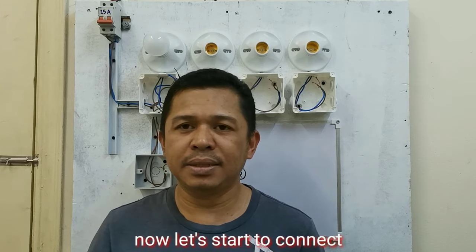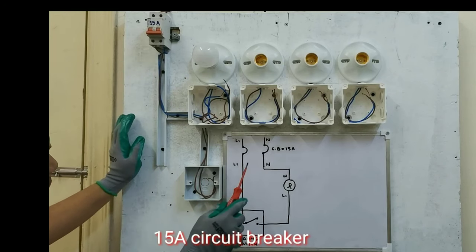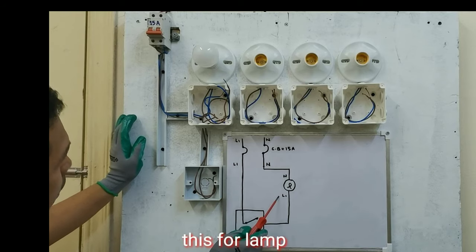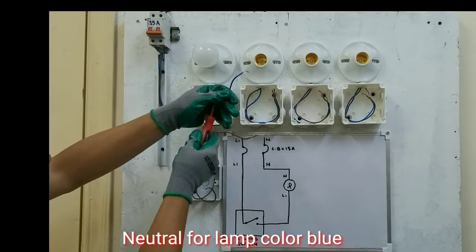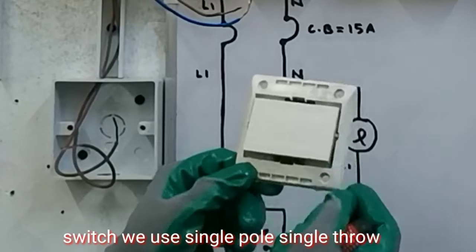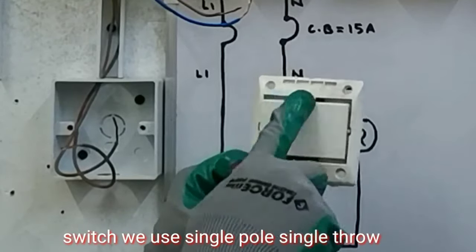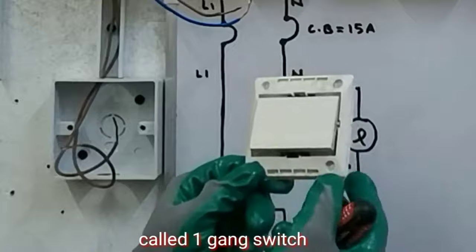Ngayon guys, umpisaan na natin ang ating ikabit. Ito yung 15A nating breaker guys, ito na yun sa drawing natin. Ito na yung sa ilaw natin. Ito yung neutral ng ilaw natin, itong blue. Tapos ito naman yung sa line 1 ng ilaw natin. Ito yung switch na gagamitin natin guys — single pole, single throw lang siya. Ito yung tinatawag na one gang switch, dahil nag-iisa lang siya.